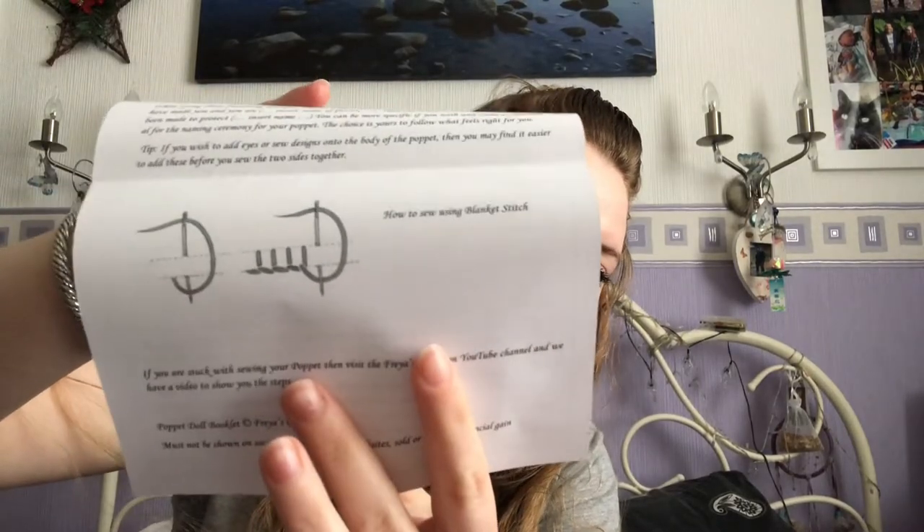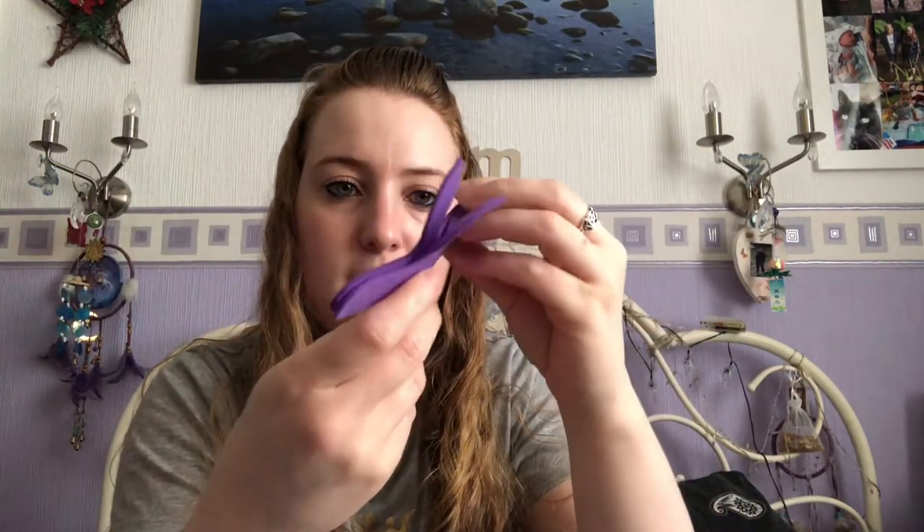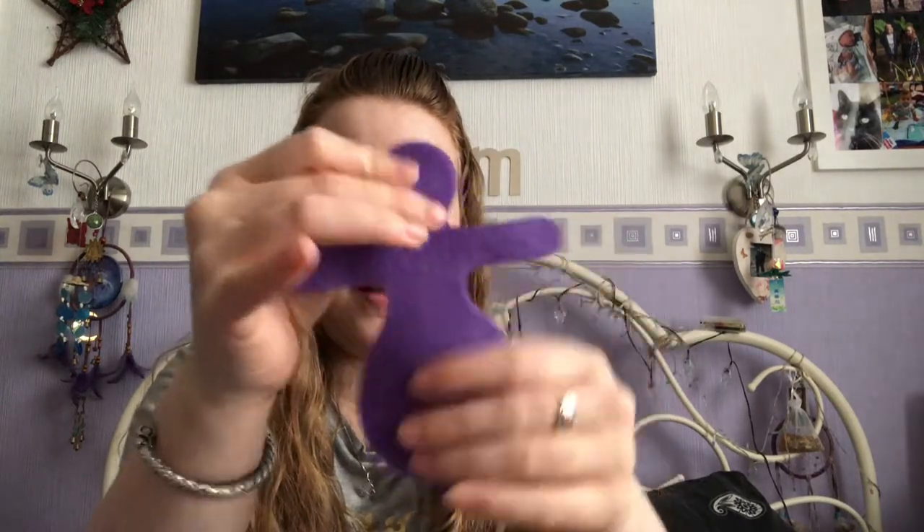Then we have a protection poppet doll kit. There's an instruction sheet showing how to do it, and it even shows you how to do a blanket stitch, which is pretty cool because most things just assume you know how to sew and some people don't — myself included. We get two pieces of fabric, all pre-cut and ready for you to make into a poppet. I've made protection pouches before but not actually in a person shape, so that'll be cool.